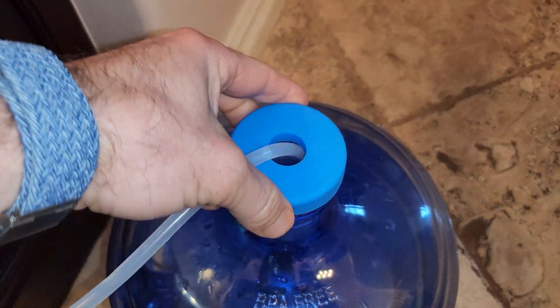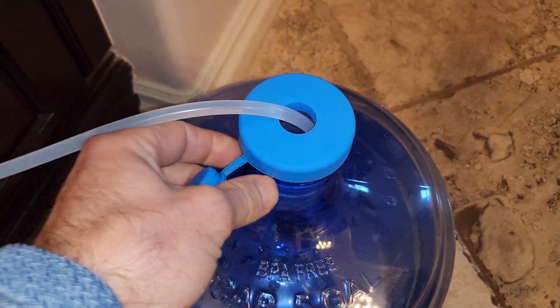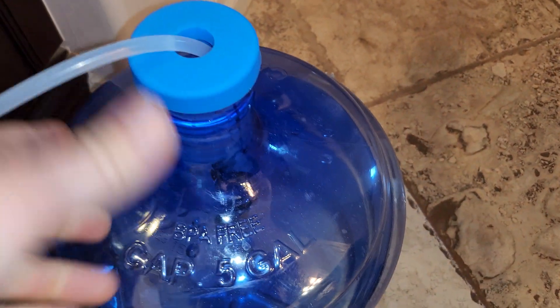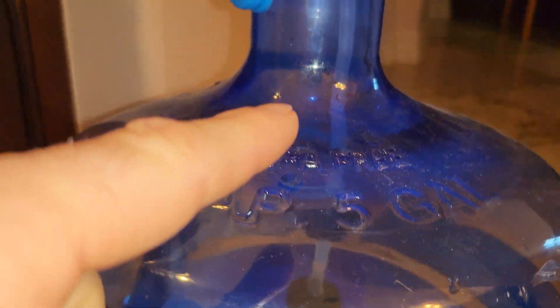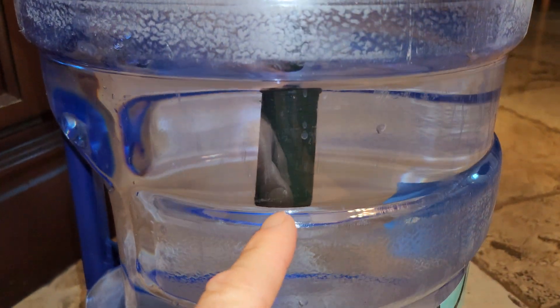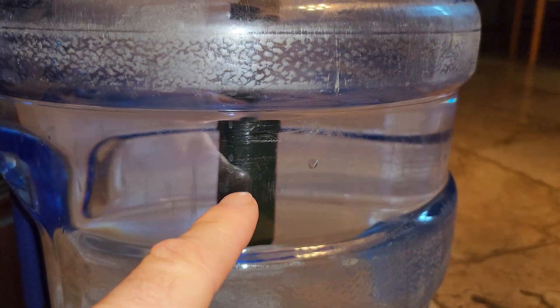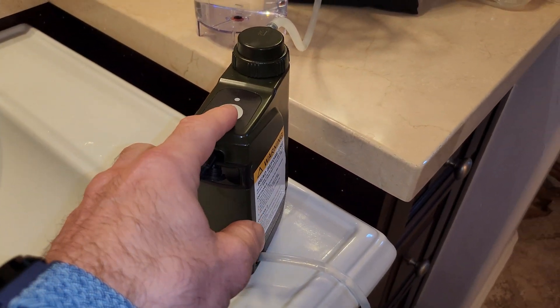The cap I'm using is an aftermarket cap you can get on Amazon — I'll include the link — and it lets you keep the jug covered. The pre-filter sits down inside and the hose comes up through here. This simulates what you'd do at a lake or creek: the pre-filter goes in the water, and a rubberized float keeps it near the surface where there's the least sediment. This is just a demonstration of what you'd actually use this filter for in the real world — camping, hiking, off-grid living, or an emergency.